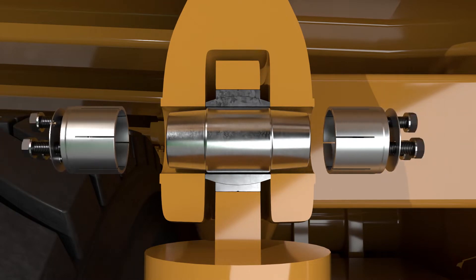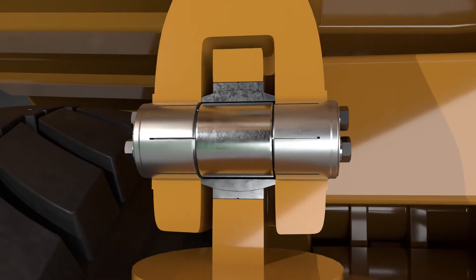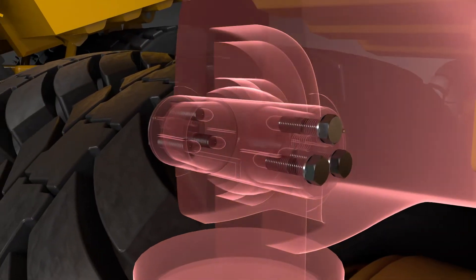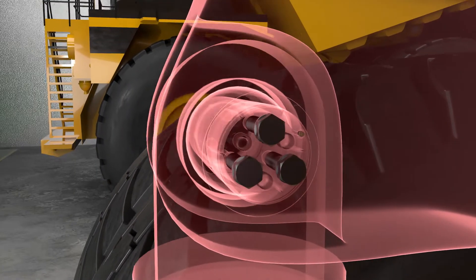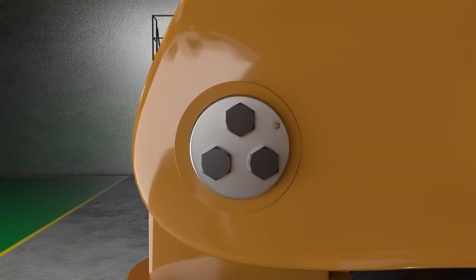As the pin is installed into the housing, the collets slide up the tapered pin, creating tension between the collet and the housing. The collets secure the pin to the housing through the entire contact face between the bore and the collet. This stops any unwanted movement between the pin and the frame, typical of standard OEM pin fitment.